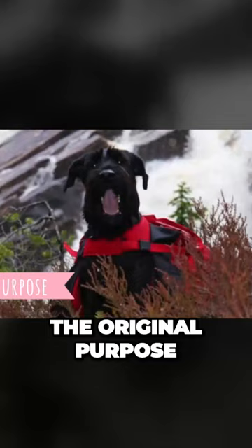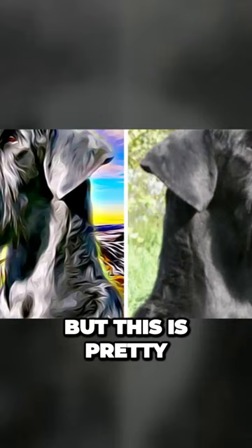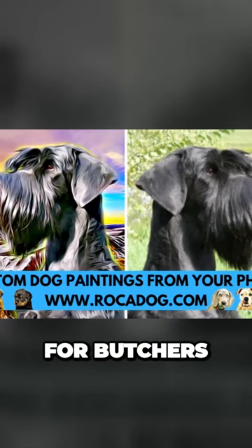The original purpose of the giant Schnauzer was to guard and protect livestock, but this is a pretty versatile breed, so it's no wonder they were also used as guard dogs for butchers, stockyards, and brewers.